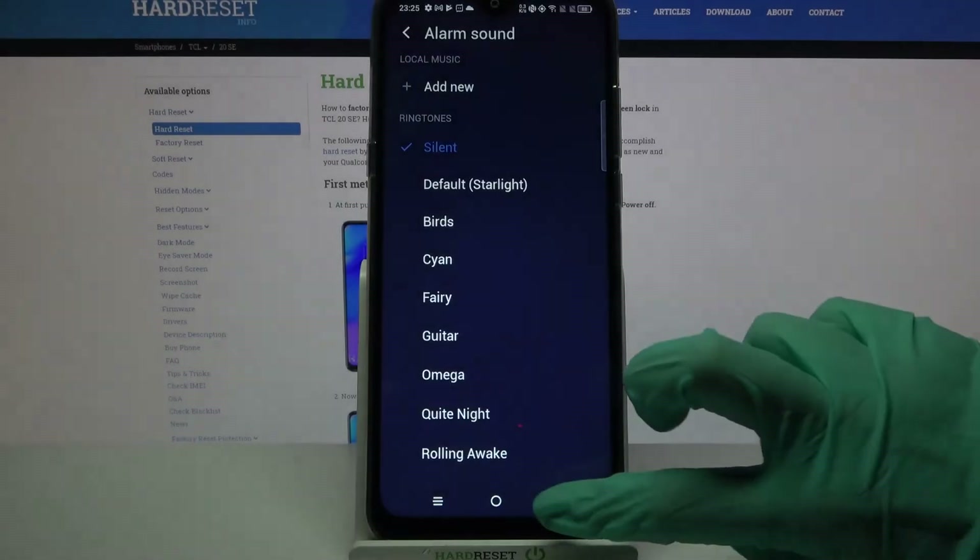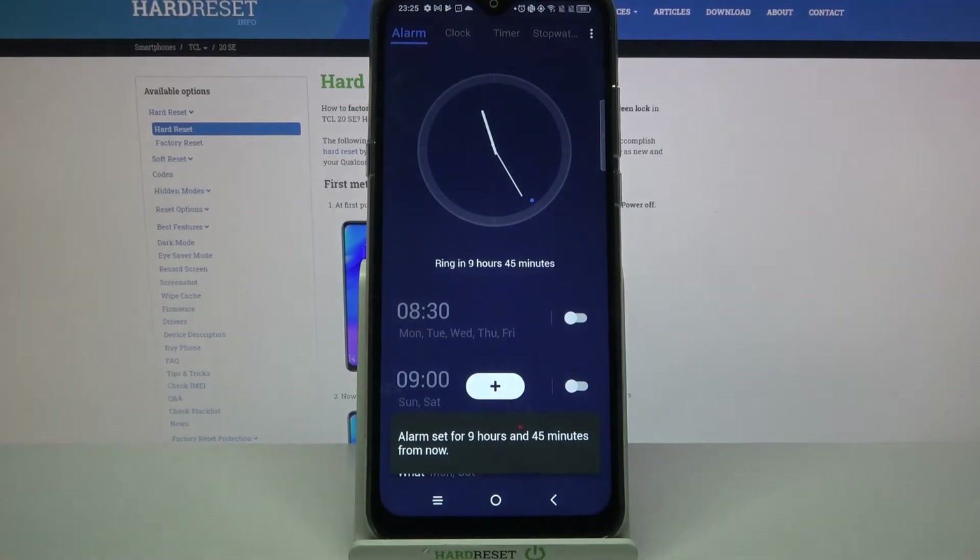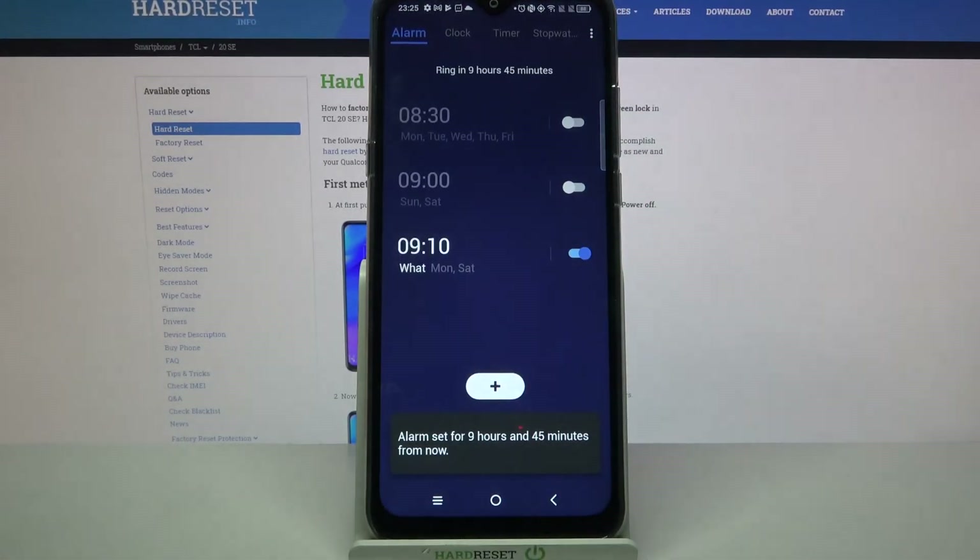I don't have any so I will just go back and save my alarm by clicking at the top right corner. As you can see, mine was successfully added.